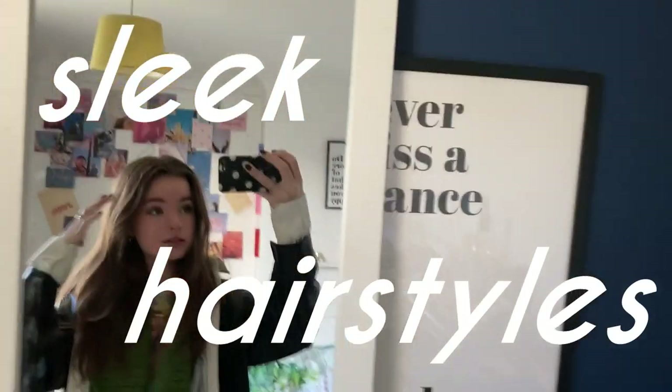Hello everybody and welcome back to my channel. My hair is just not it today, hence why we're going to be doing sleek hairstyles. I like to wear sleek hairstyles on the days when my hair is like this — it's not feeling very good today. So we're going to sort that out. Some sleek hairstyles will save your life on days when your hair is just not playing ball.